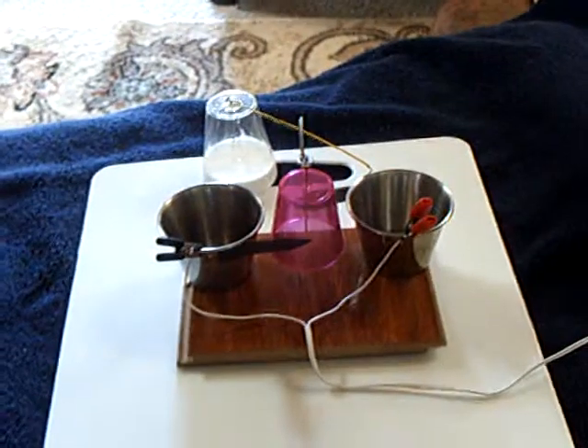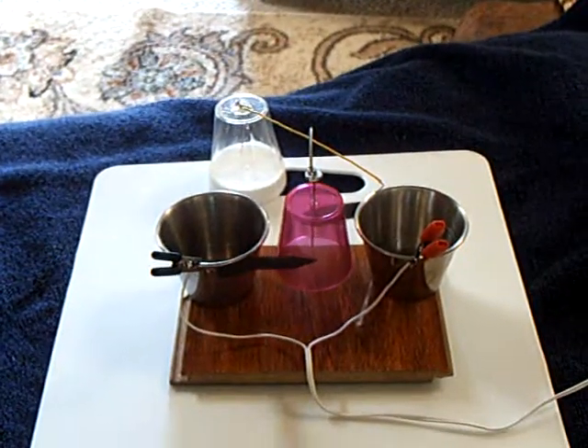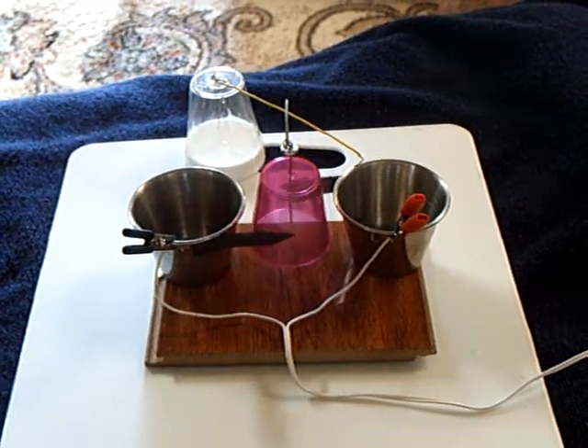Anyway, that was my experiment to verify that you can set this up as a windmill or wind turbine and remotely run an electrostatic motor. Thanks for watching.